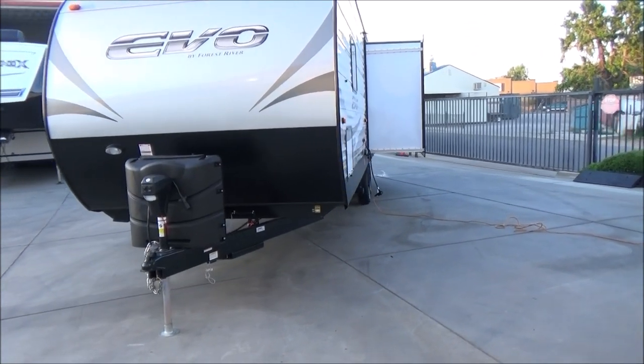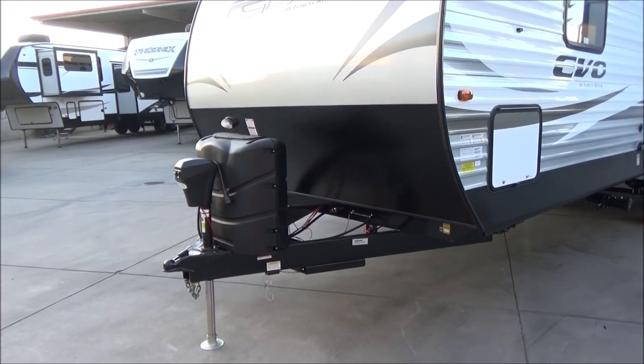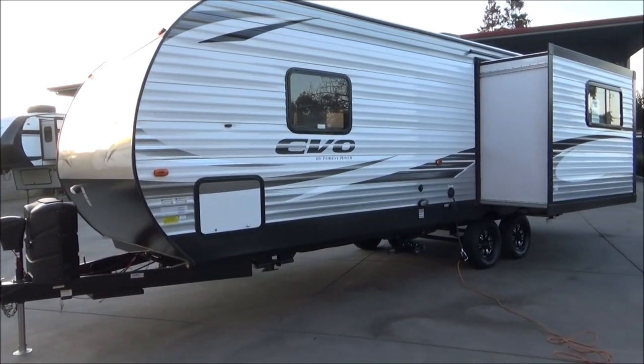This does have the solar already up on the roof, but it also has a plug here in the front. We have our battery cutoff switch. All of our trailers come with full propane and a battery included at no charge. We have our full large pass-through storage there, as you can see.